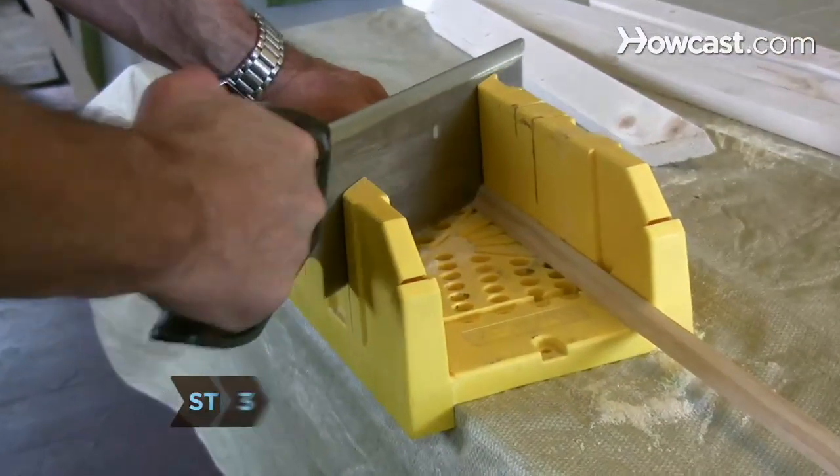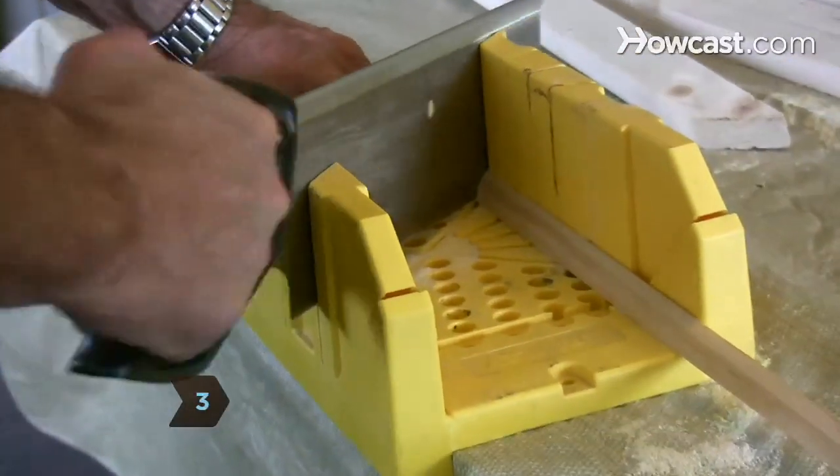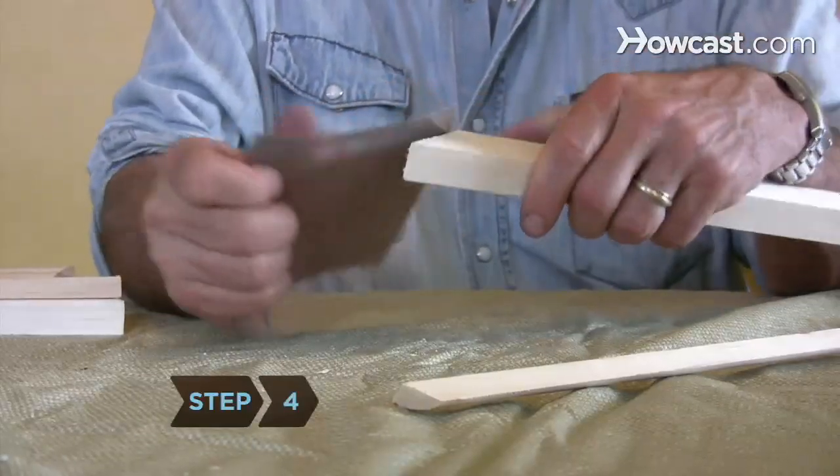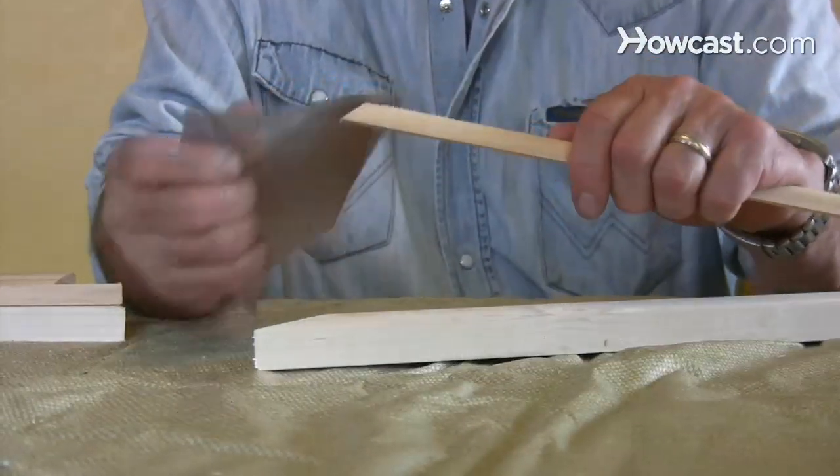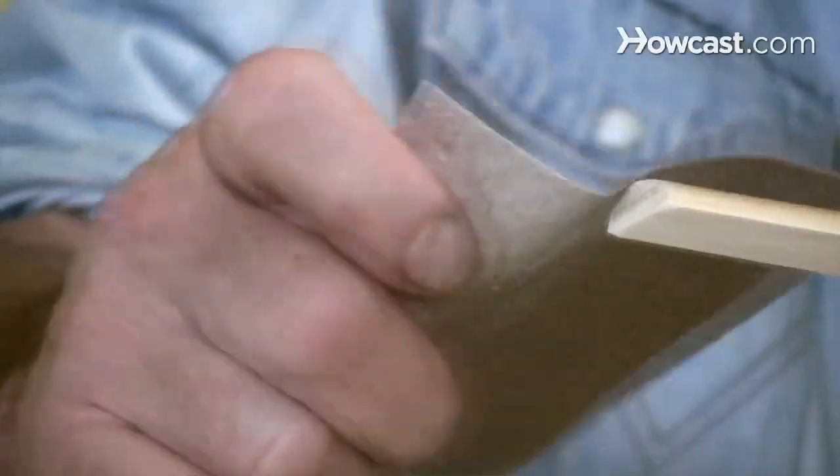Step 3. Repeat the same process for the quarter round trim. Step 4. Sand down the cut surfaces of your pieces gently and briefly to remove stray bits and particles and provide a good, even surface.